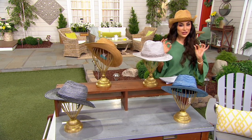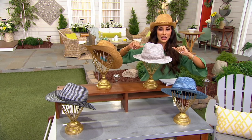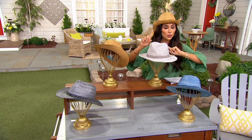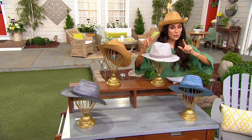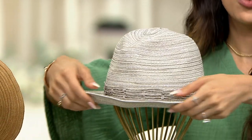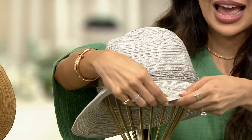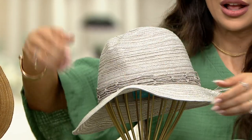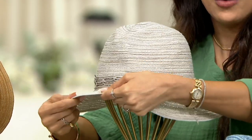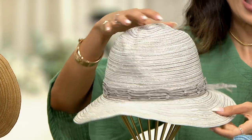This is a really interesting hat because if you saw it on me, you might think it was a different hat, but it's not. It will go convertible from a fedora to a beautiful western hat, and even if you wanted to do sort of a ruffle garden-y hat, there is a wire in here that you can bend and mold and create whatever shape you want your hat to be.